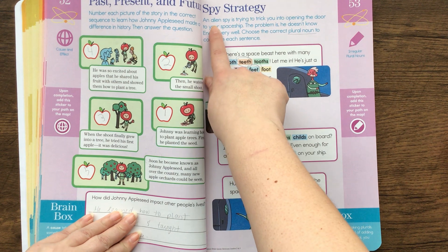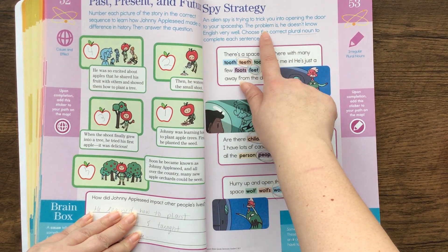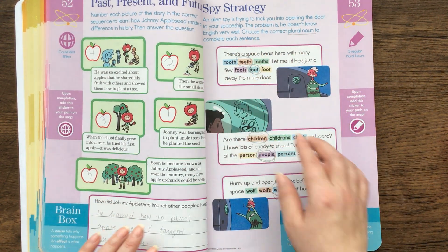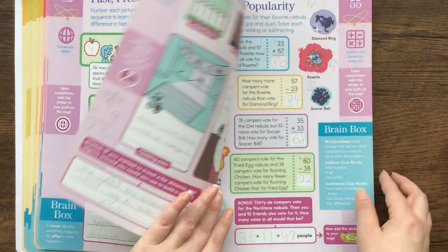Here's a spy strategy: an alien spy is trying to trick you into opening the door to your spaceship. The problem is he doesn't know English very well — choose the correct plural noun to complete each sentence. And then you know the topic that they're talking about is irregular plural nouns.